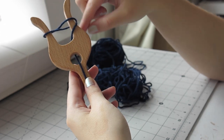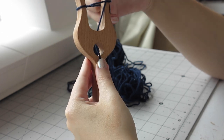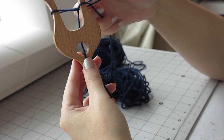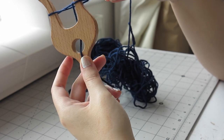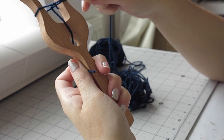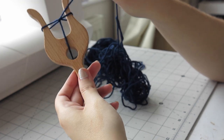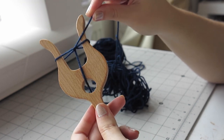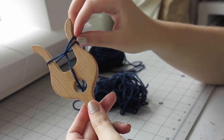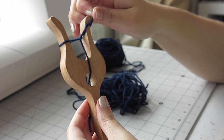You then pull the first loop you made over it. You hold the yarn, then rotate the lucid to the left — I usually give the yarn a little tug towards the left just to center the loop. You always pull the under loop over the free strand of yarn and then rotate left. It's a lot easier to see than to explain.